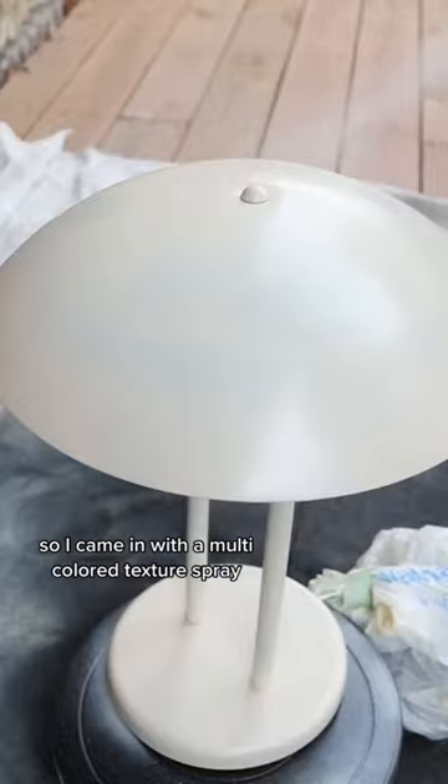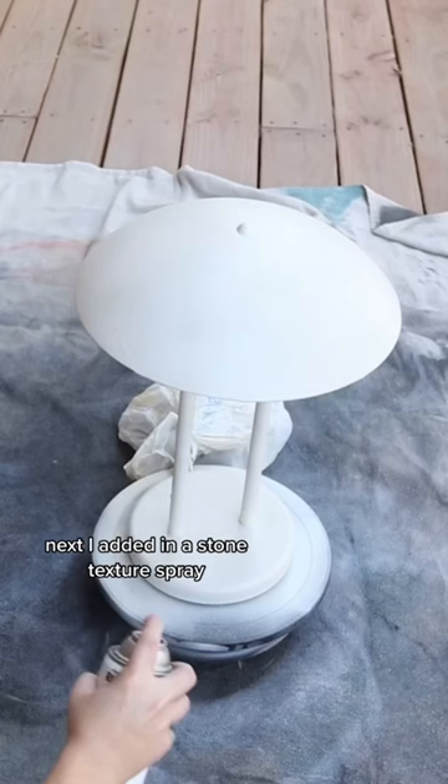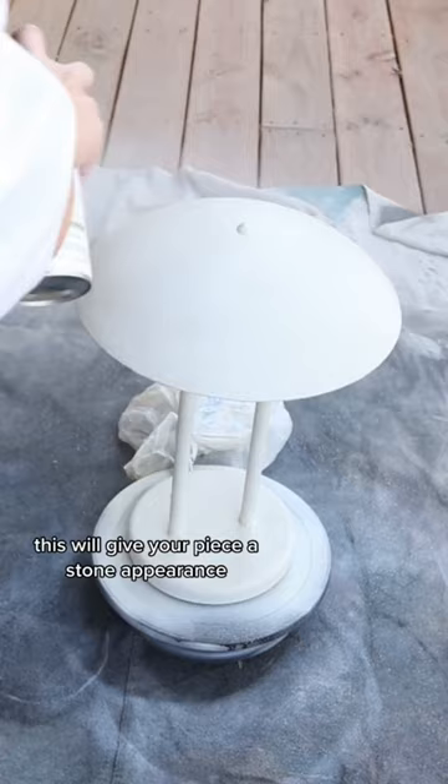Next I added in a stone texture spray. When you use this, you have to make sure you have a color underneath — this will give your piece a stone appearance, and you really don't need to add that much. After that I removed the tape and sack from my lamp, and here's how the lamp looks styled in my home.